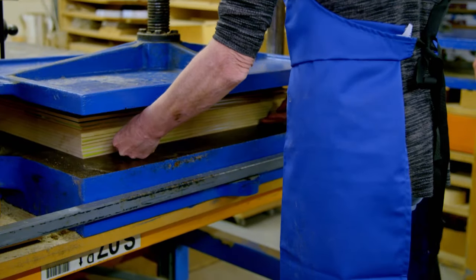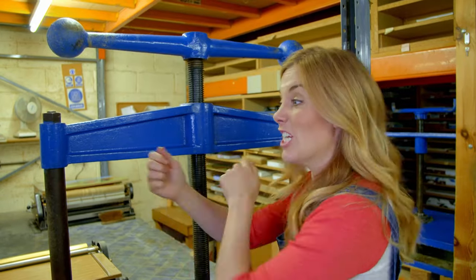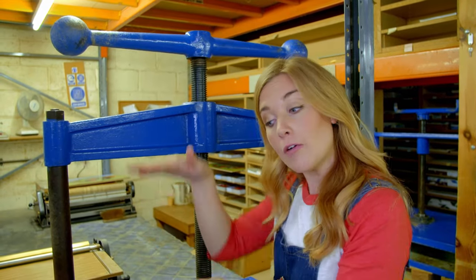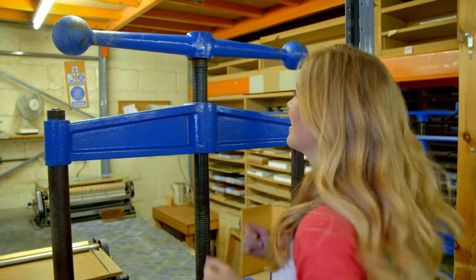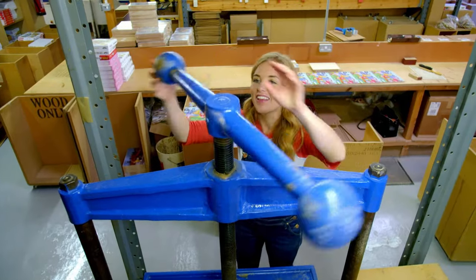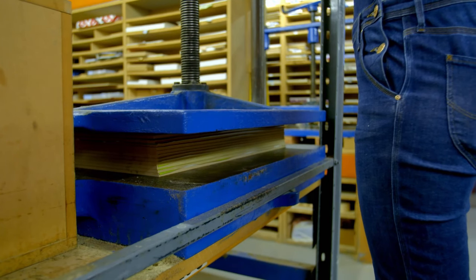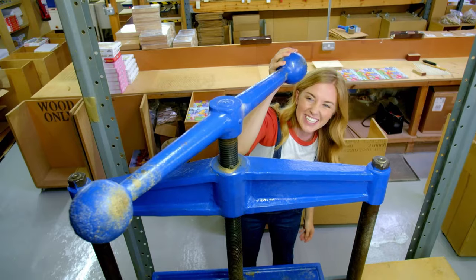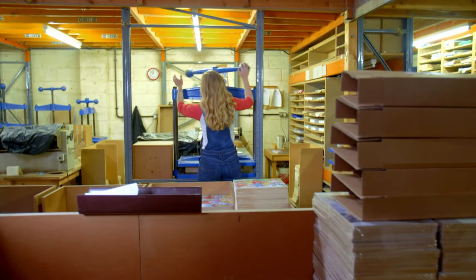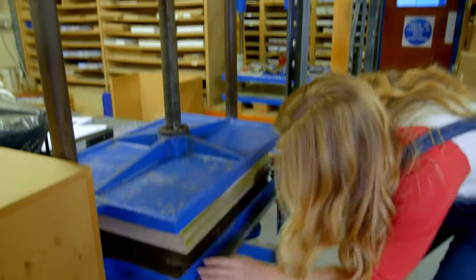It's called a butterfly press. I've been given special permission to use it — turning the handles that will help press the stack together so the pictures dry flat. Now we just have to wait 10 minutes. After they've dried, a stack of wooden pictures can be taken out ready for the next stage.